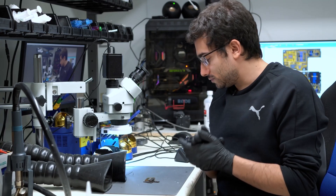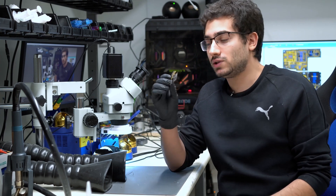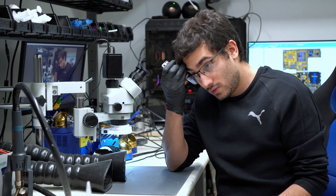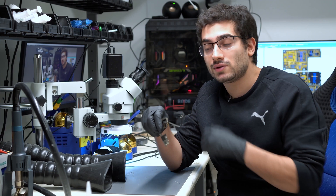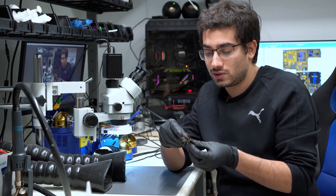Hey guys, we have an iPhone 11 Pro in here today. They came in for a baseband issue so the customer can't make or receive calls. It says searching even though there's no SIM card in the device.